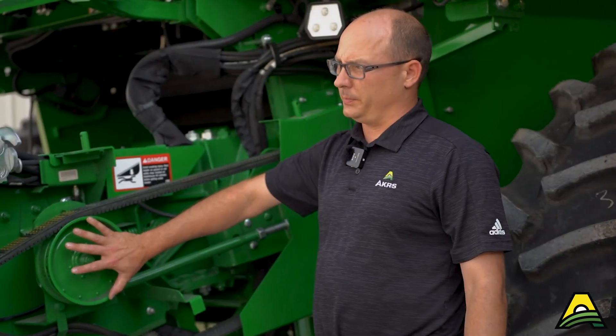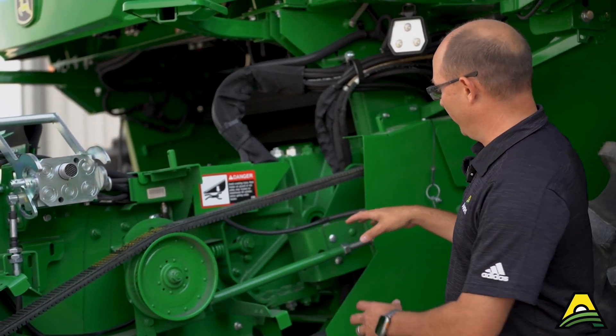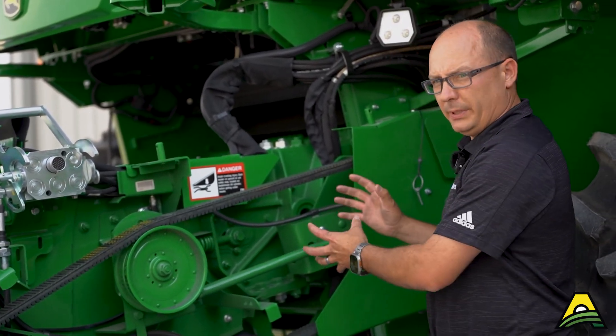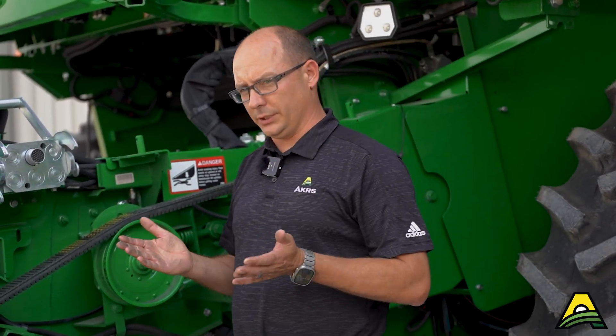To adjust that gap, we don't want to be adjusting off of this pulley here. What you want to do is loosen these bolts here and run this strap up and down. Push it out to make the gap larger, move it ahead to bring the sheave closer together.